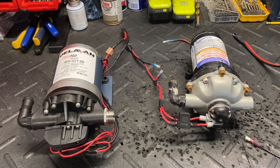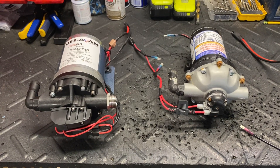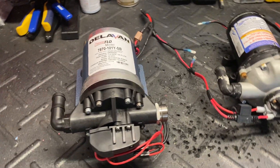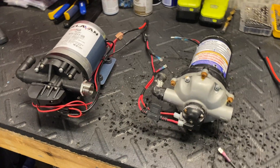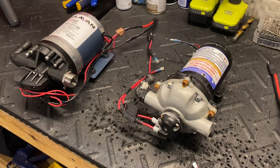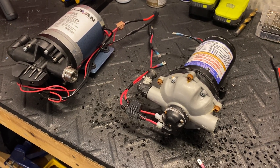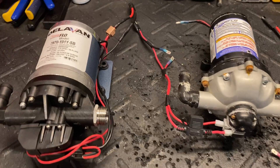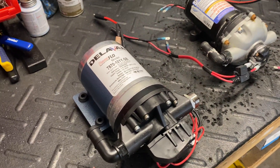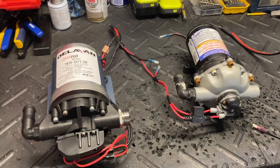Hey guys, Shawn Alexander, Apex Pressure Cleaning. I wanted to bring you a video today about 12-volt soft wash pumps. Sometimes these things get a bad rap about not lasting very long — the longevity is always questioned. Performance obviously isn't as good as gas anymore, but they are still a pretty robust way of soft washing. Let's call it a tale of two pumps.